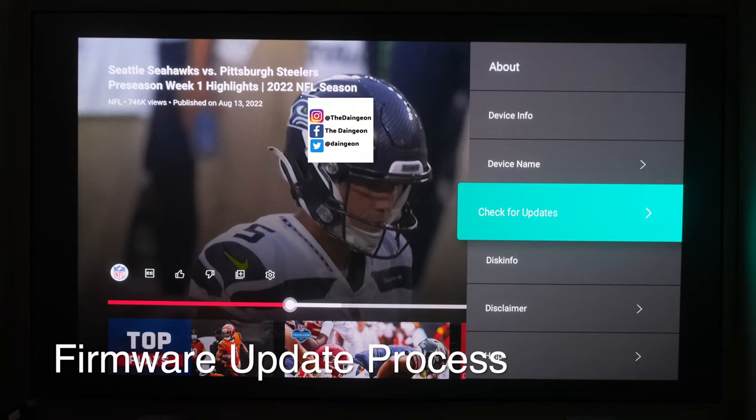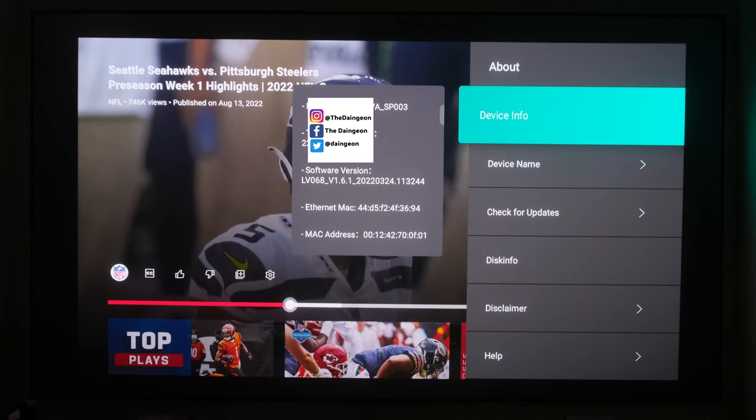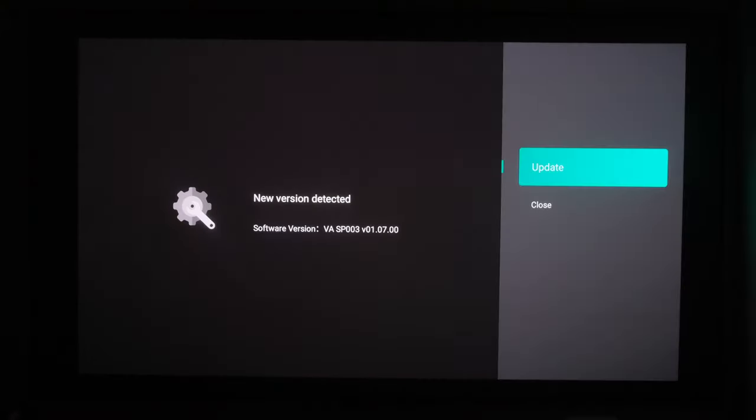Now we're going to go into the device info. You'll see that the software version is there in the center: LV068_v1.6.1_20220324.113244. Now we're going to check for updates. There you go — VASP003 version 1.0700. We're going to go ahead and click Update.